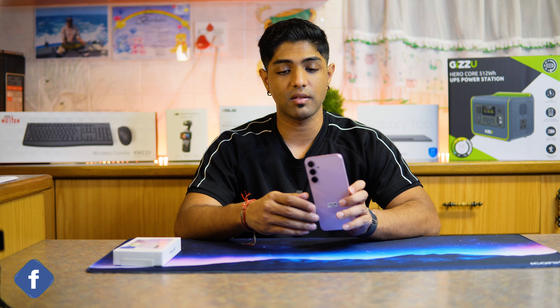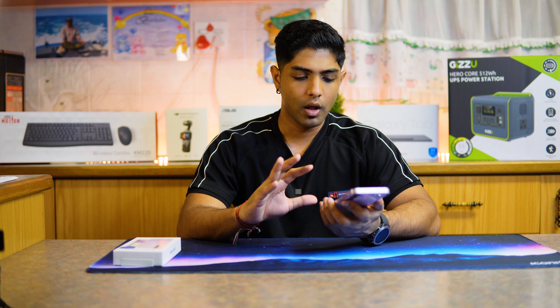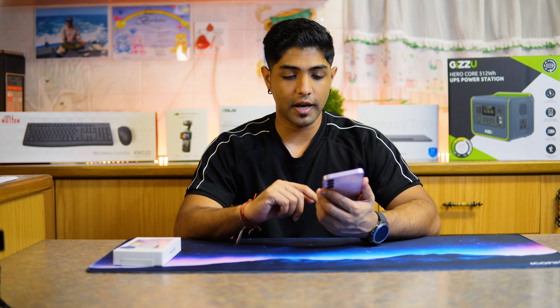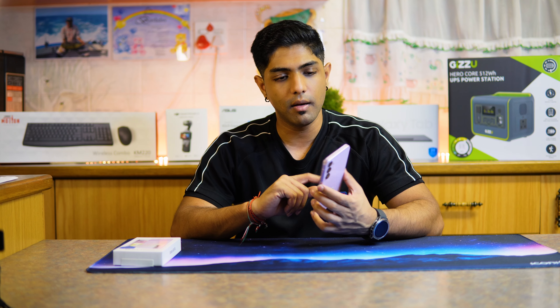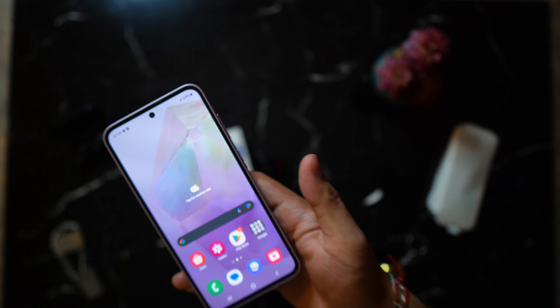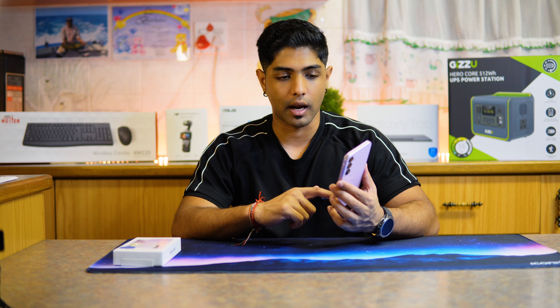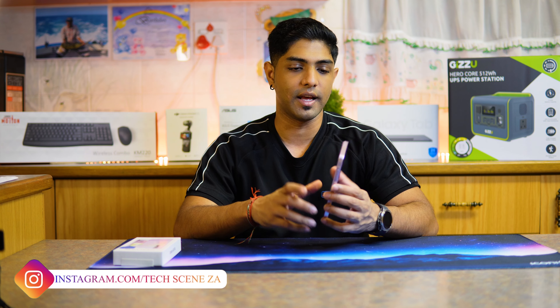Coming to the back, you can see we have a triple camera setup, and on the front we have a selfie camera. The one thing that stands out to me upon unboxing is that if we look at the device, you would notice there is a little bit of a bezel around the screen. It's not an endless screen like we're normally used to — it's almost drawing your attention around the edges of the screen.